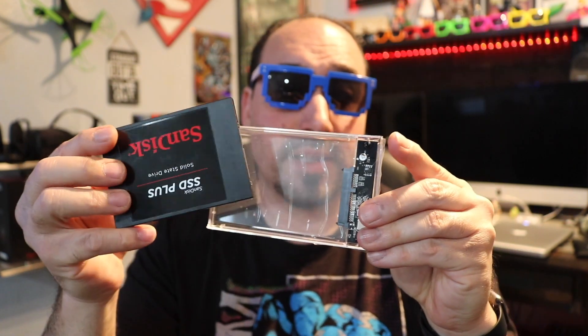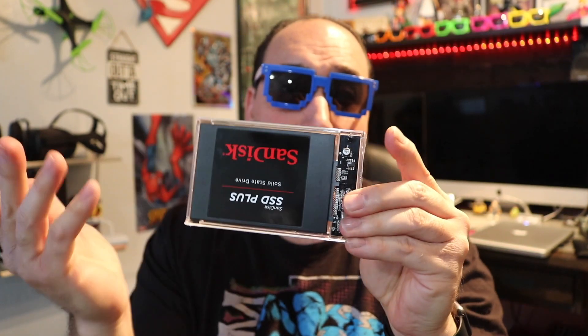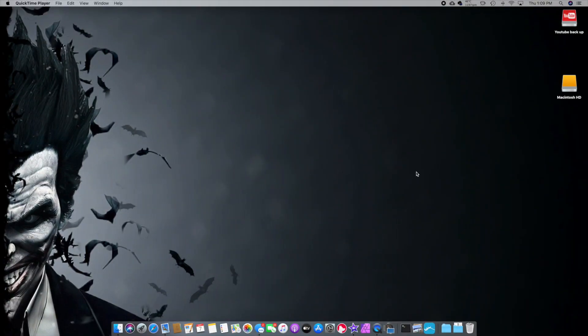Now we're gonna take the hard drive, open up the caddy — I'll leave a link down below for the caddy. You're gonna look at the actual prongs, how they're situated, and we're gonna try and line them up to the prongs in the caddy. It basically just slips in — it only goes in one way. Then we'll put the top on it, and now it's in there. This kit came with a USB Type-C and a USB-A. We're gonna grab that connection, connect it right in there, and now connect it to the computer. We have the hard drive connected to the USB port.